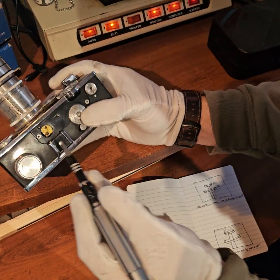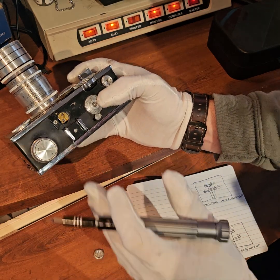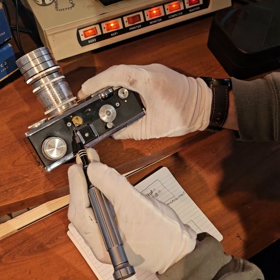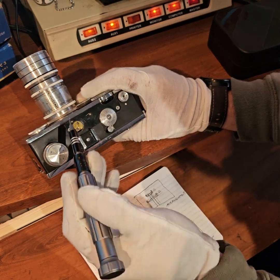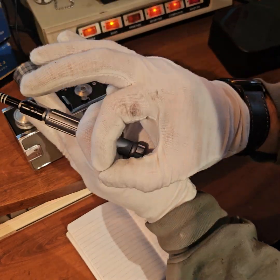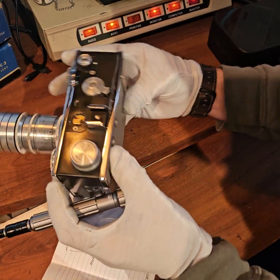These two screws: the top one is the A1 and the bottom one is the A2. It's not really important to know that, but in the event that you have a vertical misalignment, either one of these screws will adjust the vertical alignment. So it doesn't really matter which one you pick — the A1 or the A2 — screw it in, back it out, and check your viewfinder until those two images line up on top of each other.